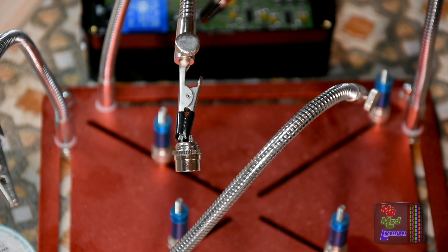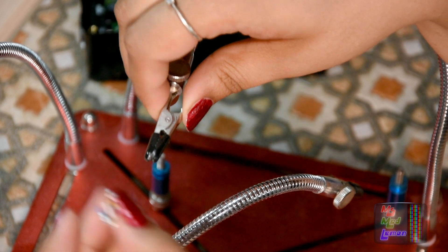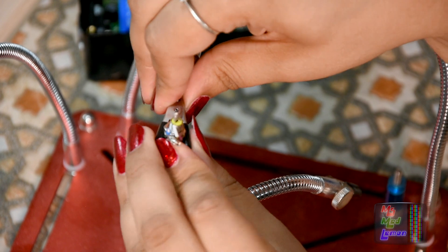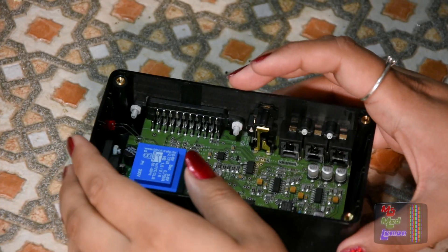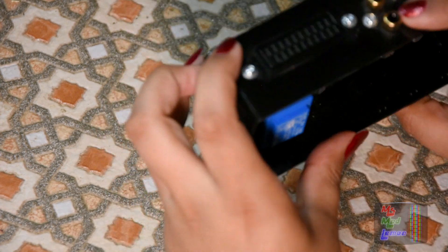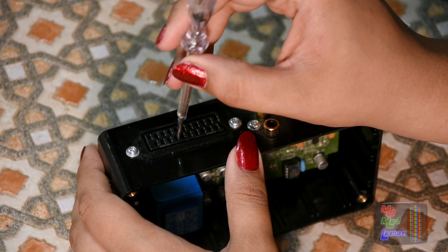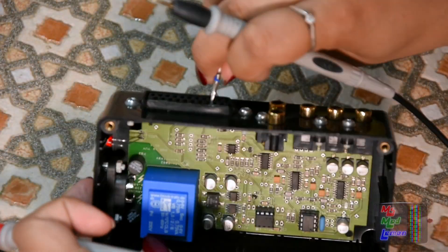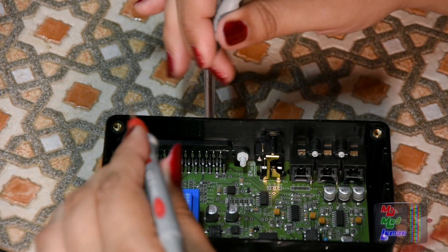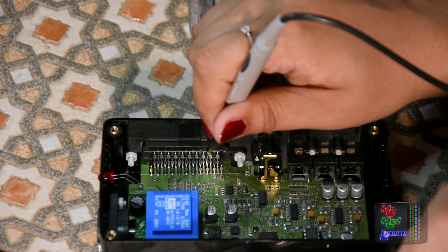It's nice and tinned. Let's do the same with the composite out, which is already kind of tinned — I think I've used it already in something else. So there we go, tinned and cleaned up. So luminance ground is pin 17, let's count pin 17 from this — one, two, three, four, five, six, seven, eight, nine — that is pin 17. So that is Luma ground. Let's tin that.